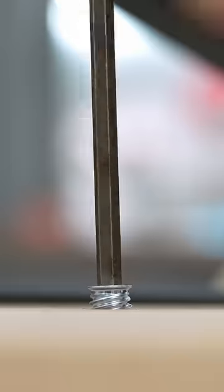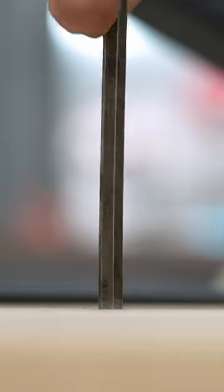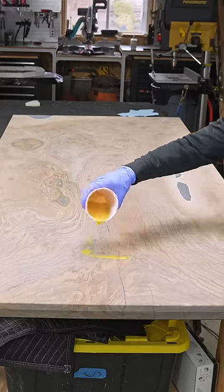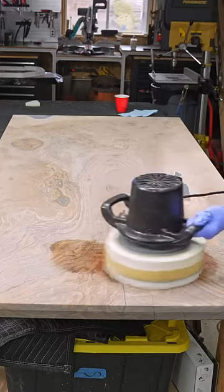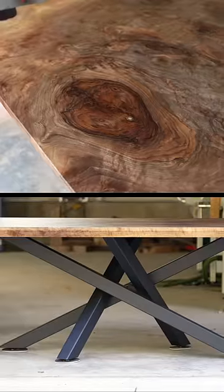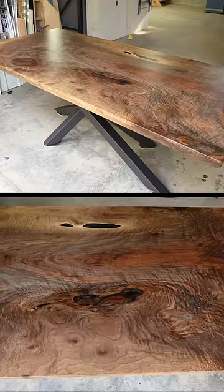This is a spider base by Bryson Steel — he's made several of these for me and does an incredible job, one of my favorite table bases I offer. Applying the finish here; I actually have a full finishing workshop on my website if you're interested, completely free. Here is how it looked in the end — I'd love to know what you think.